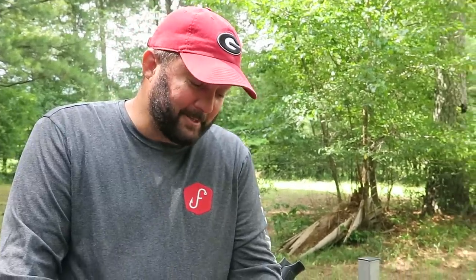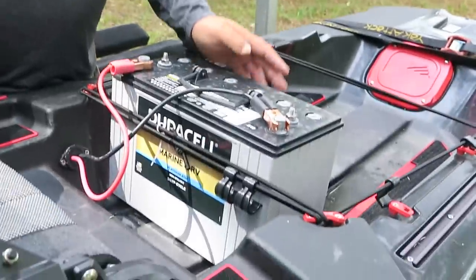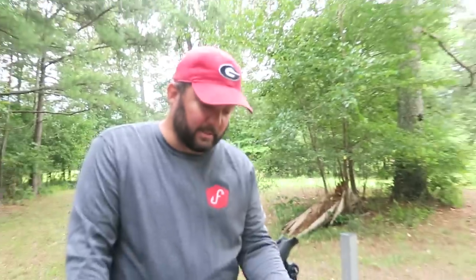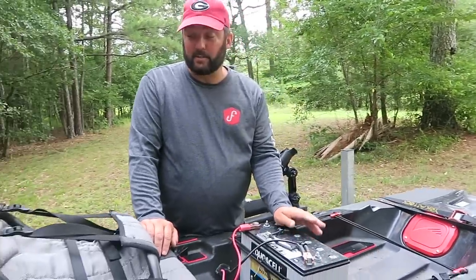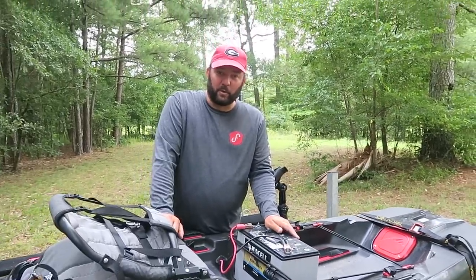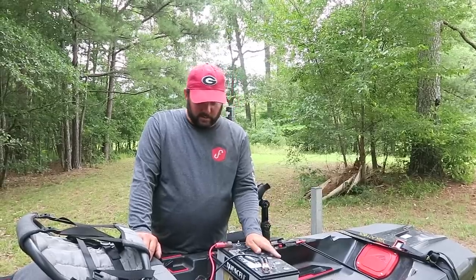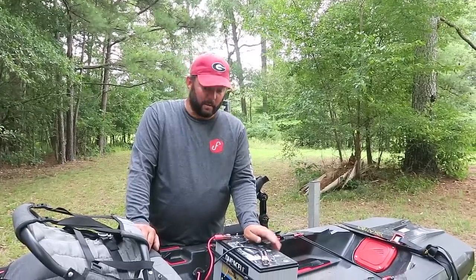The battery I have in here is a 31-series — it's huge, just what I had lying around. I don't have any lithiums, but I would recommend getting a lithium battery just to save weight in your kayak. This one weighs about 70-some-odd pounds. We got a maximum speed of about 4.3 mph — I bet we could get it up to five with a lighter battery. But it works and it lasts all day, and that was my biggest concern.